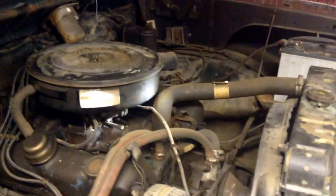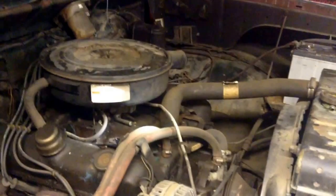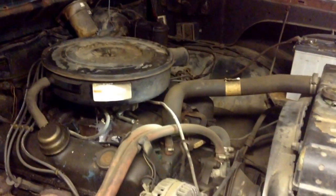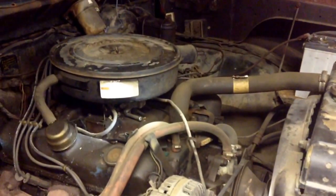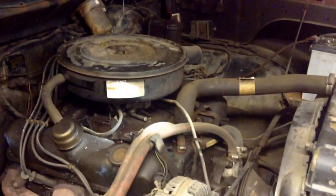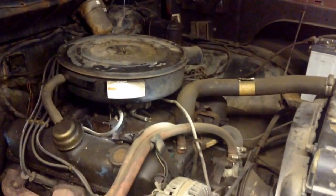What we have here is a 318 engine. The reason it's called a 318 engine is because it's 318 cubic inches — not liters. This is America. We go by inches, not liters. So we got 318 cubic inches.